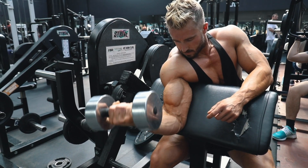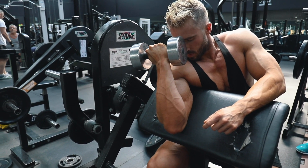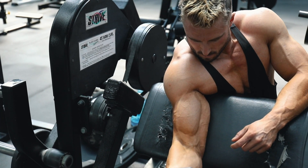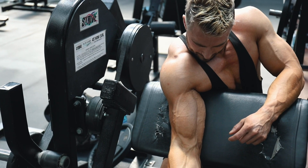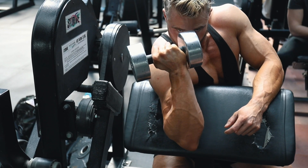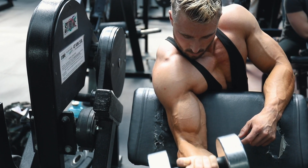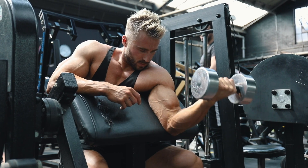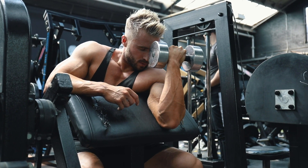Then come all the way back up to the top and really focus on squeezing the contraction. My preference is to use a preacher bench where you can sit down and have your upper arm locked over the bench. If you don't have a preacher bench, you can do this by putting your arm over the back of a normal dumbbell bench set at about a 45-degree angle. This is phenomenal for taking the front delt out of the movement so you can purely isolate the bicep.